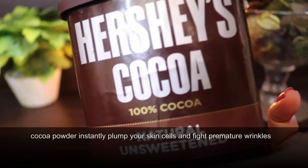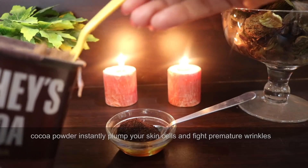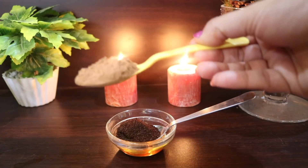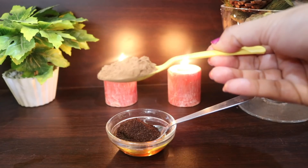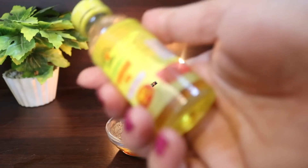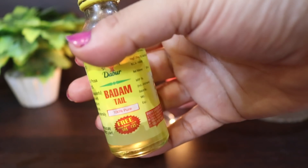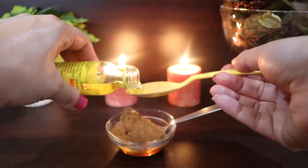I'm using unsweetened cocoa powder. Cocoa powder increases collagen and elastin production, improves scars and fine lines, and rejuvenates your skin. The next thing you need is one tablespoon of sweet almond oil.